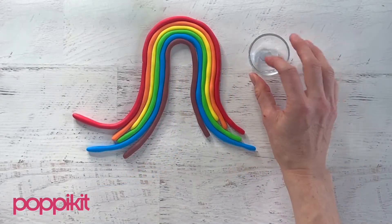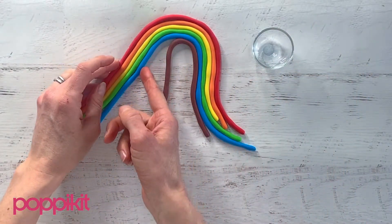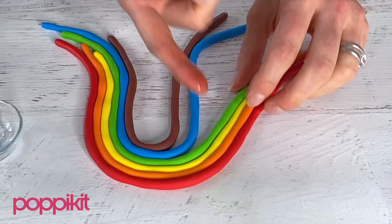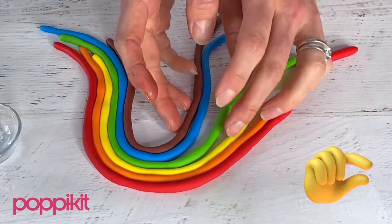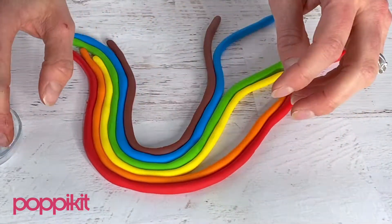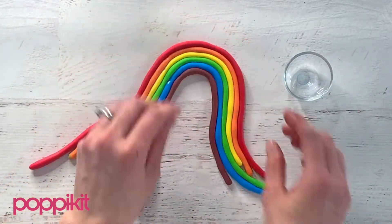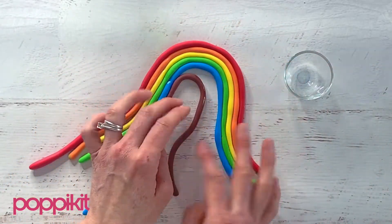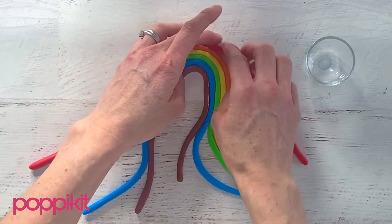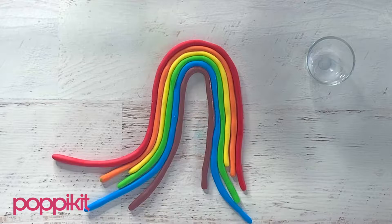Now that the rainbow's in place, we'll use a little bit of water to glue the ropes together. Use just a tiny little bit at a time, because if you use too much, it'll stick to your work surface.